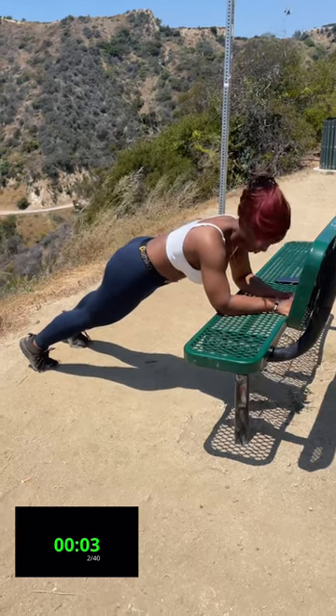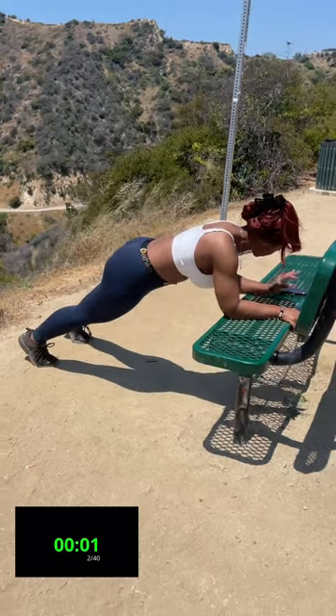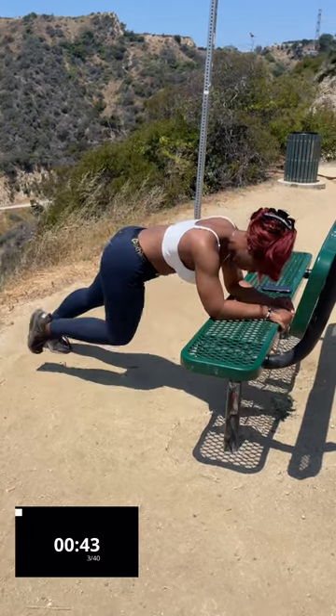You're going to stay on your elbows and it's going to be knee to elbow, both elbows.